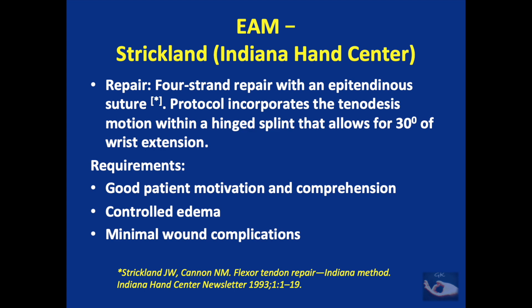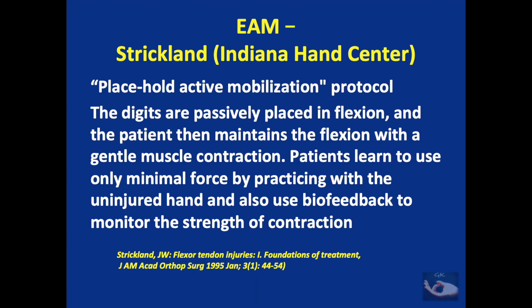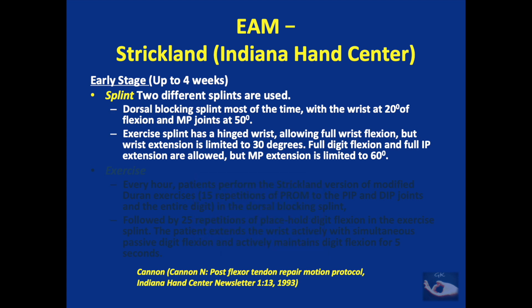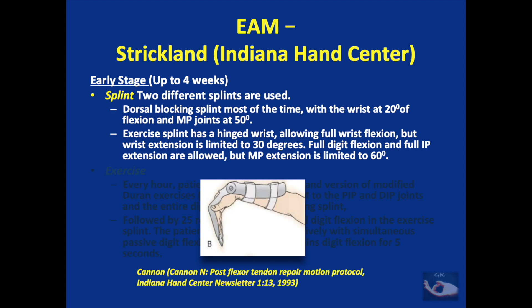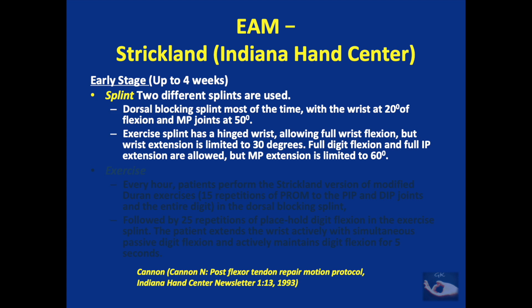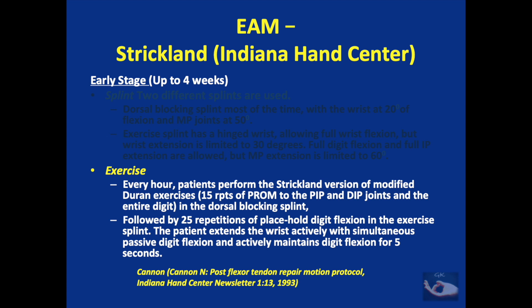The Strickland regimen, or Indiana Hand Center regimen, developed in 1993, requires a repair with a four-strand suture and an epitendinous suture, good patient motivation and comprehension, controlled edema, and minimal wound complications. The main concept of this protocol is place-hold active mobilization. Immediately after surgery, a dorsal blocking splint is applied with the wrist in 20 degrees of flexion and metacarpophalangeal joints at 50 degrees of flexion. When exercises begin, an exercise splint — also known as a synergistic splint — is used. It is hinged at the wrist, allowing full wrist flexion, but wrist extension is limited to 30 degrees, full digit flexion and full interphalangeal joint extension are allowed, and MP joint extension is limited to 60 degrees.